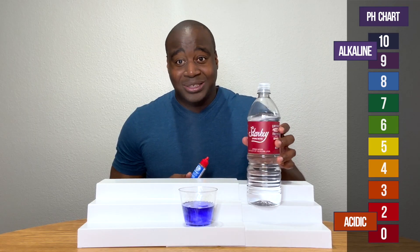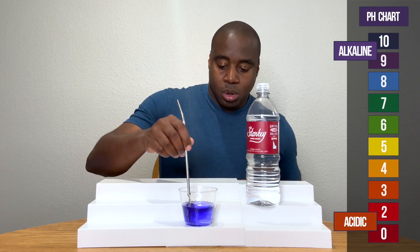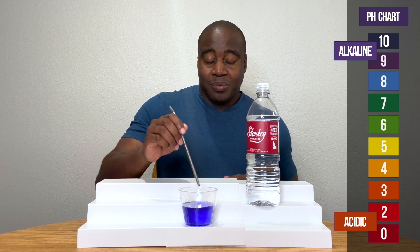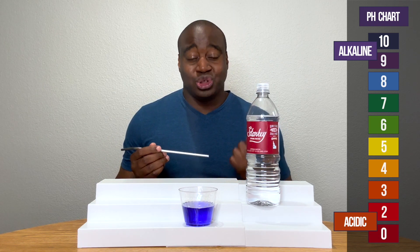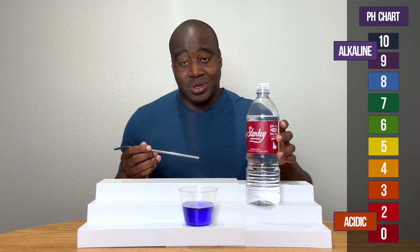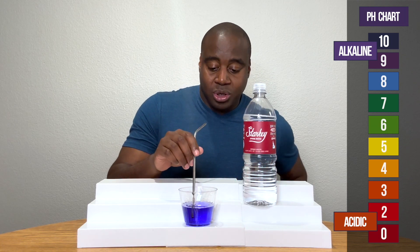Wow, surprise surprise. Starkey's is alkaline. So we're going to blow into it and see if it maintains that color. When we're blowing into it, we're giving it acidity, to see if it actually is strong enough to handle it, or if it's a pairing alkaline and it really changes to its true color. Let's see what happens here with Starkey's spring water.